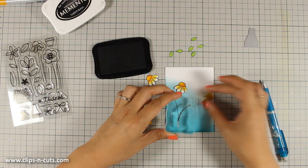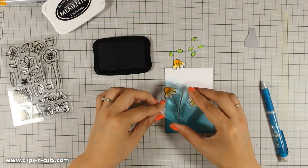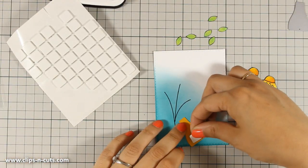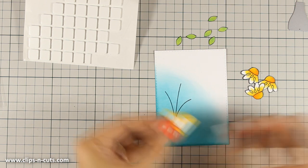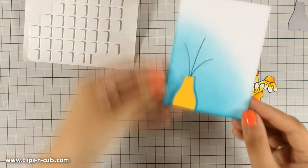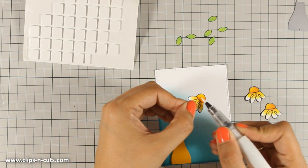As always, you can find a full list of all the supplies that I am using today just below the video if you are watching on YouTube, in the description area, or on my blog. To stick the vase down I am going to use a foam square at the back just to add a little bit of dimension, and I am going to stick the flowers with foam squares at the back as well. I love dimension on my cards — you probably know that already if you are following my channel. I just can't make a simple one-layer card no matter what I do.